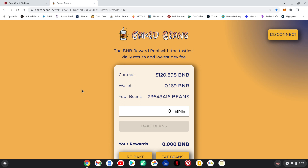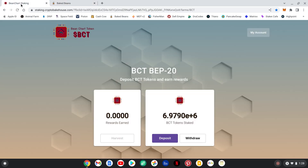I'll put everything down below — the Telegrams, my referral link if you want to join my Baked Beans team. I'll also have all the info on how to purchase BCT. I prefer PancakeSwap, but PooCoin is much easier if you're new to crypto — no slippage to set, you put it on auto and it does all the guessing for you.